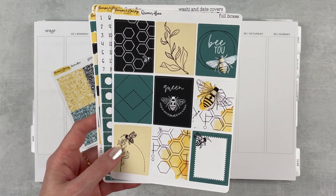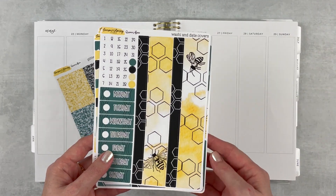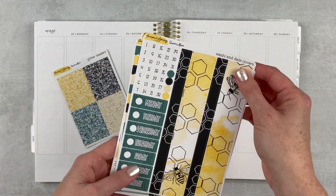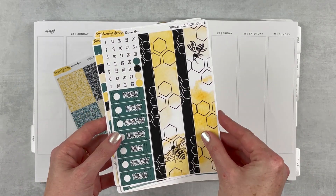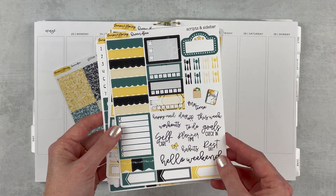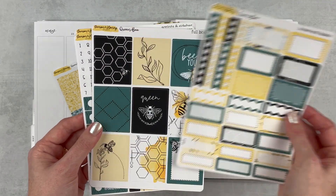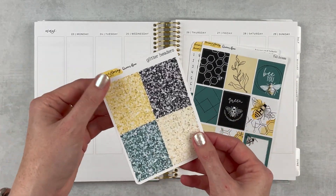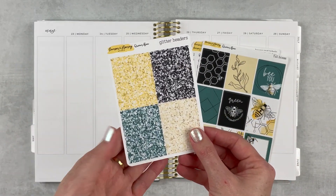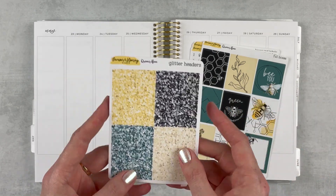It's so beautiful — I love the color combo and the bold designs, it's just so pretty. There's the bottom washi, date covers, and she now has numbers in her kits which I love. Then we've got some functional things — some scripts, a bunch of boxes which I love. I also added on the glitter headers. I don't always do this, but with a kit like this where the colors are very specific I wanted to have these.